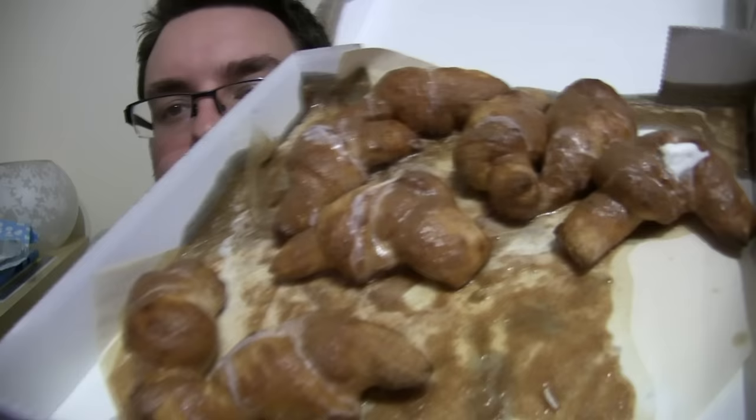Wow, they look better than I thought they would. There's like a puddle of cinnamon. Oh actually, there's a little bit of icing too. Go in for a big close up there — wow, do you see this puddle? It's thick.